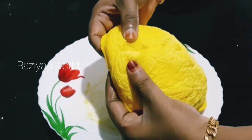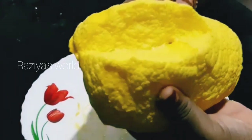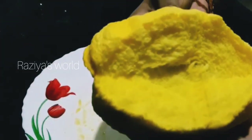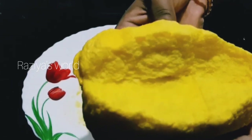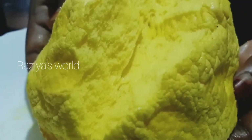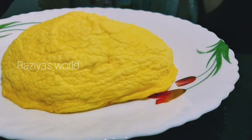How soft and spongy is it! It's very soft. I will try it and give feedback. I will give you the whole recipe.